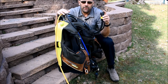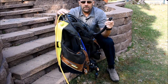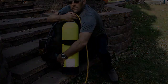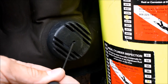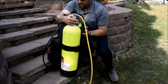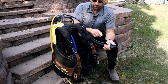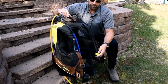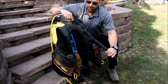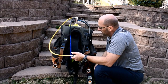Now I need to check the BCD. I do so by inflating the BCD and deflating it, checking each of the dump valves. That one worked. There's another one at the waist — right here. And there's yet one more dump valve built into this corrugated hose at the shoulder. To activate that, there's a cable in here that you pull, and it evacuates the air through the shoulder.